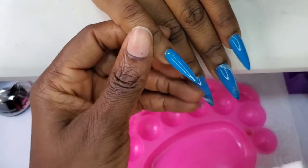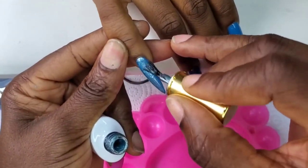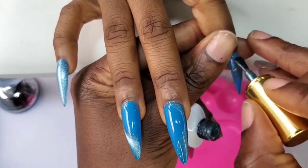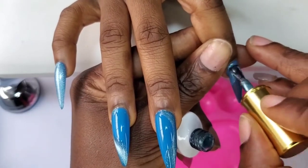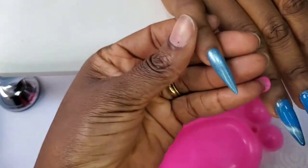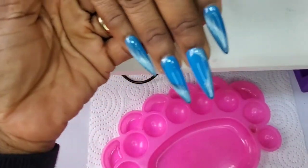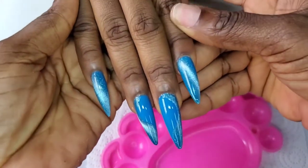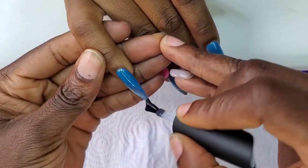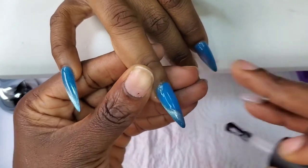I'm going to be applying the magnetic gel on all the nails, then using the magnetic wand. It's going to be beautiful. After that I'm going to cure it in the UV lamp, then apply the top coat and cure it in the UV lamp for more than 20 seconds. Thank you guys for watching to the end and for always coming back to watch my videos — thank you for the support. New subscribers, thank you for subscribing and deciding to be part of my family.